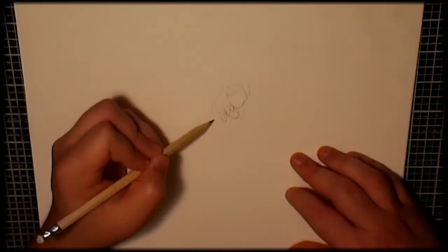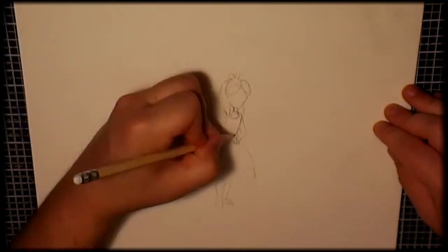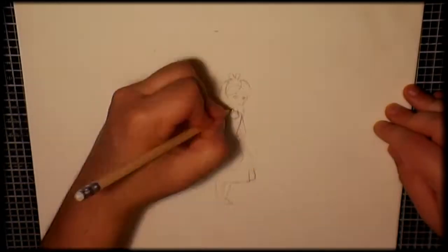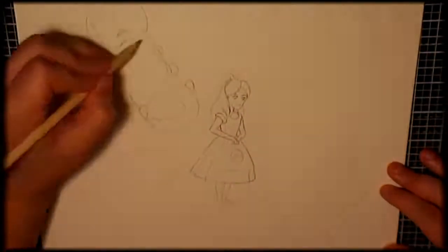Hi there everyone, it's AJ VanRixtel and it's time for the Timelapse Tuesday video. In today's video what I'm doing is a mashup of Pokemon meets Alice in Wonderland, or is that the other way around?